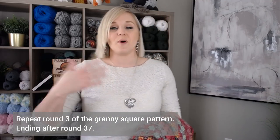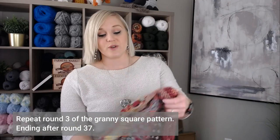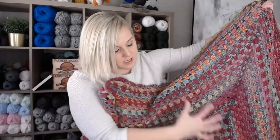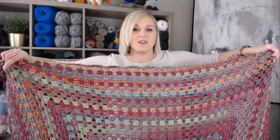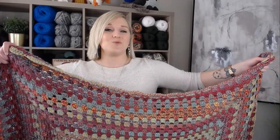Just continue to build upon round three, repeating round three over and over again until you reach round 37. In this tutorial, I am not going to show you how to make the main body of this blanket — I'm really just going to show you how to make the border. This blanket measures 44 inches by 45 inches, and since it's a square, you decide which dimension you want lengthwise or widthwise.